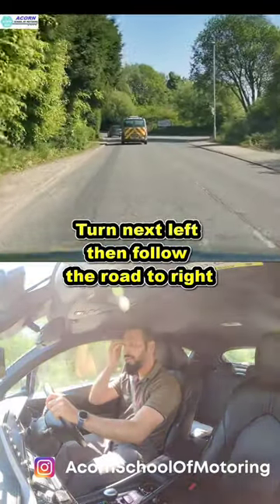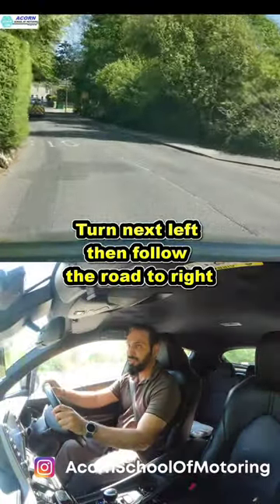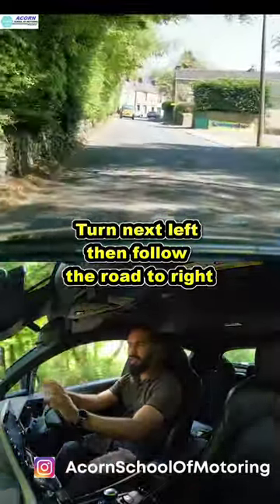In this video, we're going to be turning left and then following the road to the right. If you're using TomTom, it will say to you: turn left and follow the road to the right. Same for the examiner — there's a sign coming up on your right telling you it's a sharp bend and the left turning there.